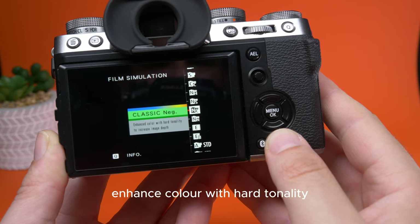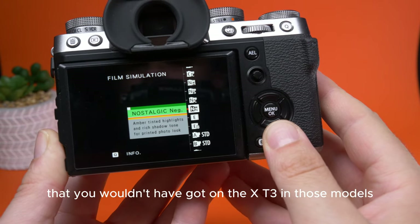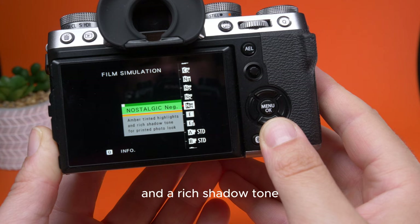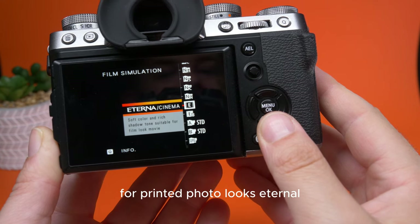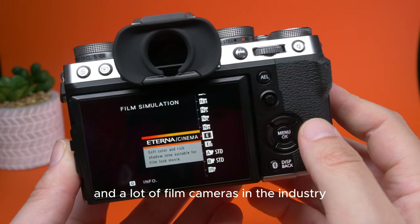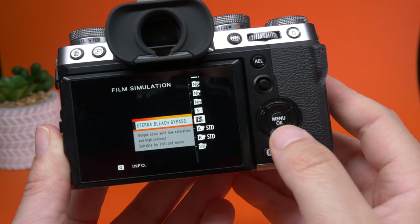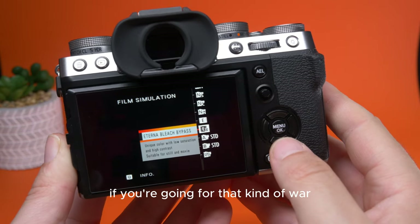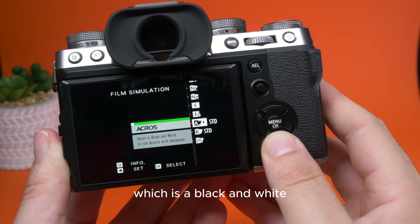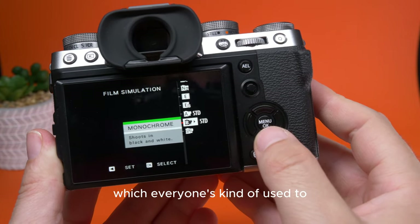Classic Neg offers enhanced colour with hard tonality to increase image depth. Nostalgic Neg is a newer one you wouldn't have got on the X-T3 — amber tinted highlights and a rich shadow tone for a printed photo look. Eterna is the go-to cinema look for Fujifilm cameras, giving a soft colour and rich shadow tone, subtle for the movie look. And we've got Eterna Bleach Bypass — great for that World War II kind of look. Then we have Acros, our black and white, which is absolutely phenomenal from Fujifilm. And Monochrome, which everyone is kind of used to.